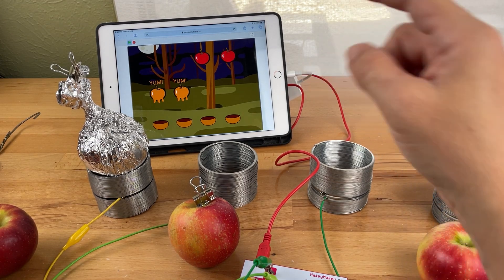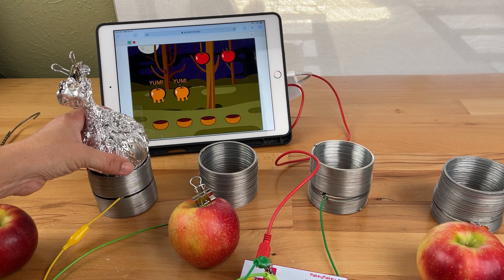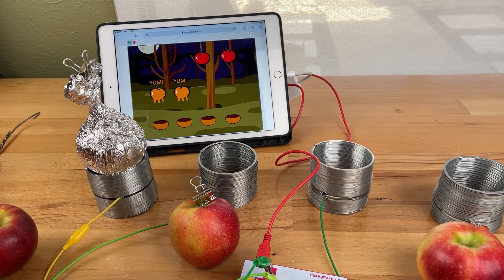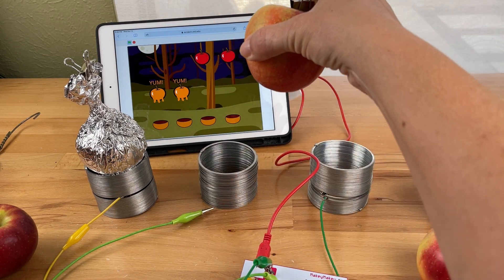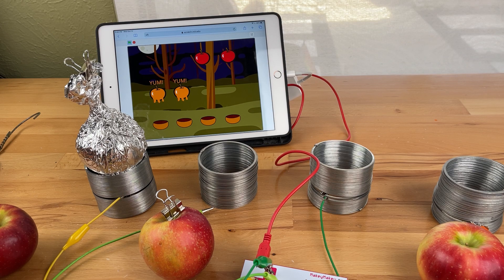This is a fun quick game I developed in Scratch called Caramel Apple Dip. I have each slinky connected to a key press so that I can dip my apples into the slinky and virtually make caramel apple dip.